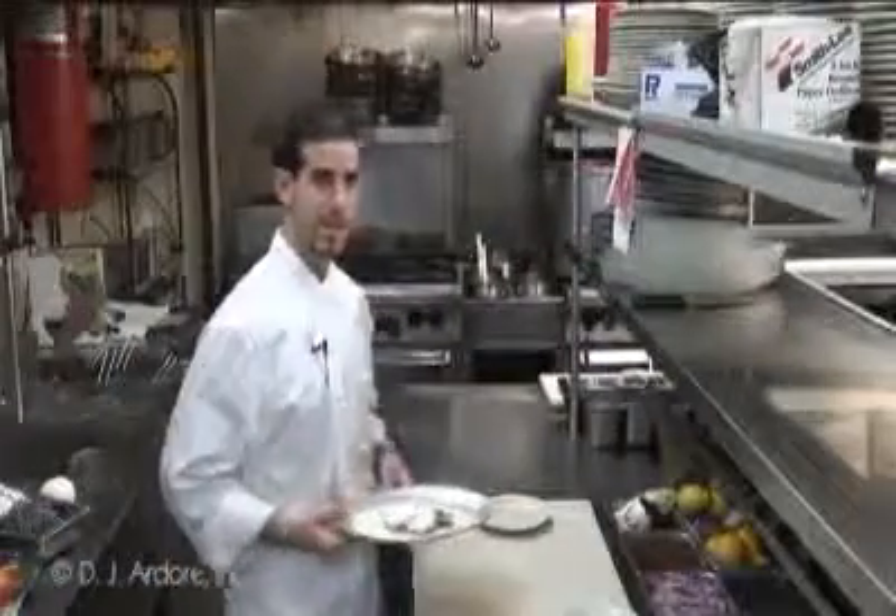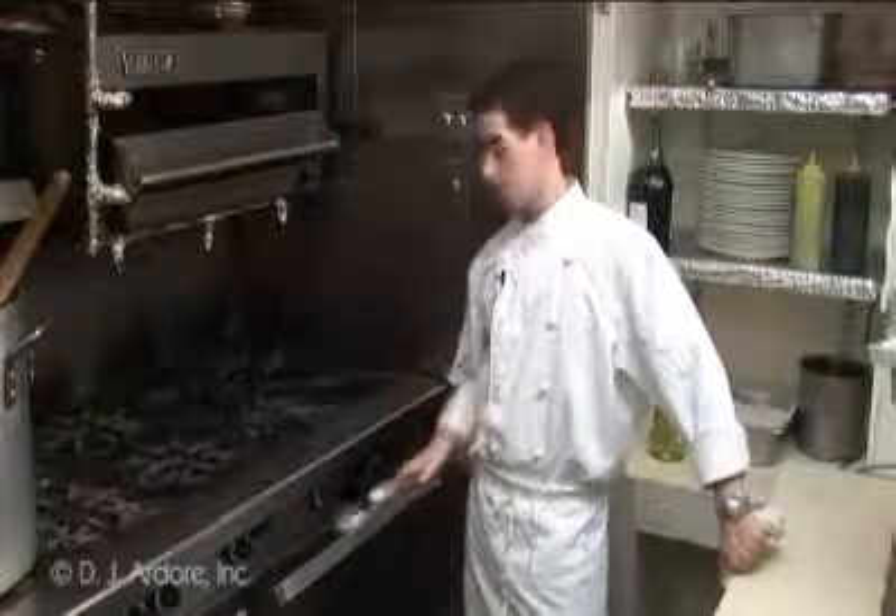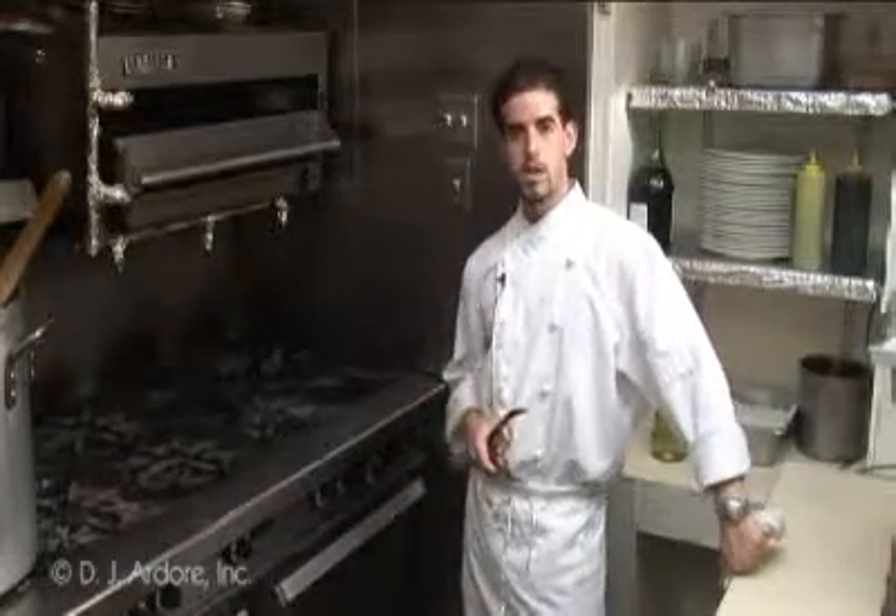Here we go, I'm going to put this in the oven and we'll get started. This will have to cook for a good 7 to 8 minutes, or until you see the mozzarella is nice and cooked.